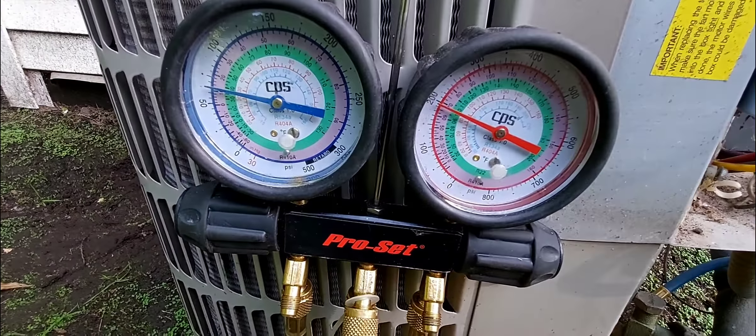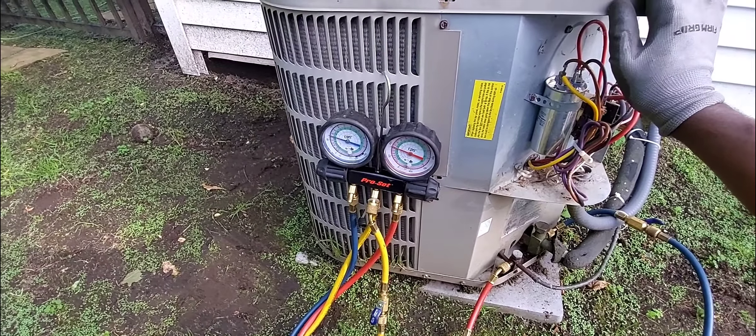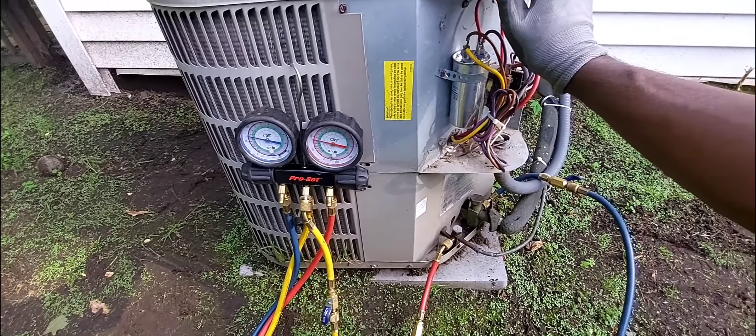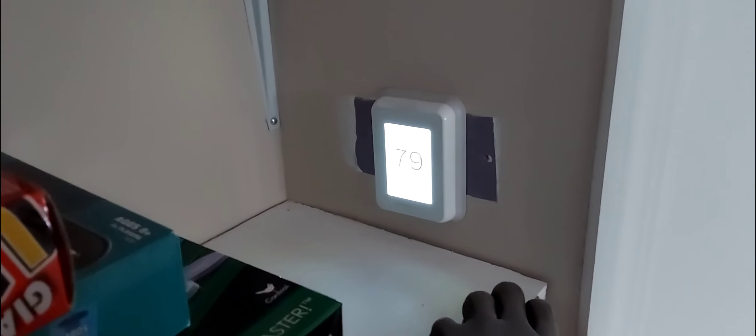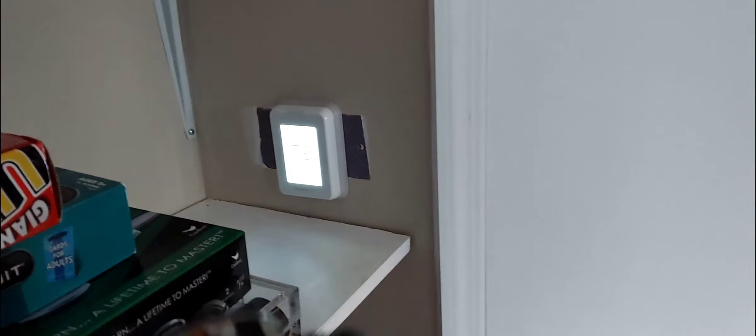I'm going to give this coil a cleaning and the customer is going to be super happy when I deliver the news that the compressor works. Now I'm going inside - I haven't cleaned the coil yet but I'm about to turn the system on from the thermostat to check superheat so you guys can see it in real time. If you like this video, give it a thumbs up, subscribe, and smash the bell icon. Part one of this video will be linked in the description.